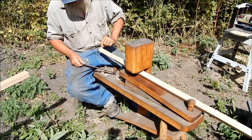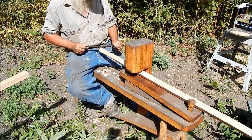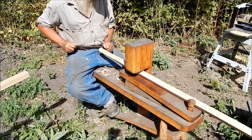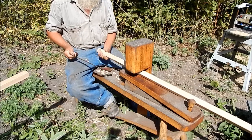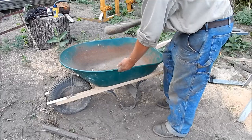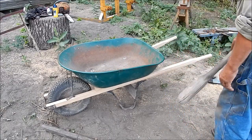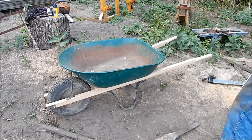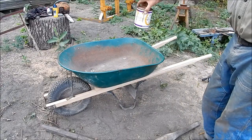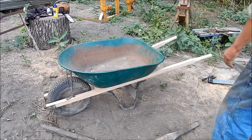Now I'll knock this edge down with a rasp — I can rough it like this but I'll use a rasp to finish that up. A little bit of body work. And now everybody's favorite: pine tar. Should be good for hundreds of miles.